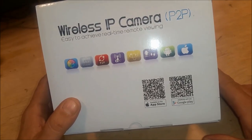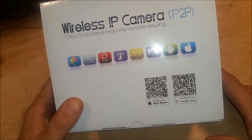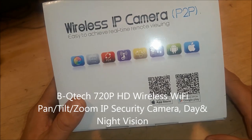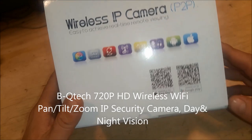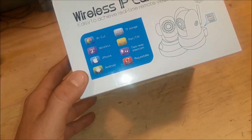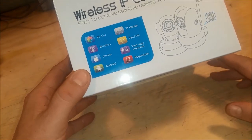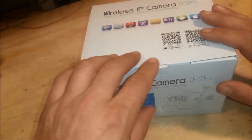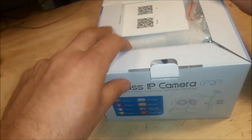Today we're going to be looking at the wireless IP camera P2P, sold on Amazon. This is the BQ-Tech WiFi Day-Night Vision Pan-Tilt IP Camera. It's 720p, it's got PTZ, you can put a card in it for recording, and we're going to hook it up to my home surveillance system. Let's open it up and see what's in the box.